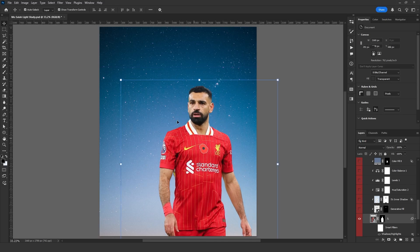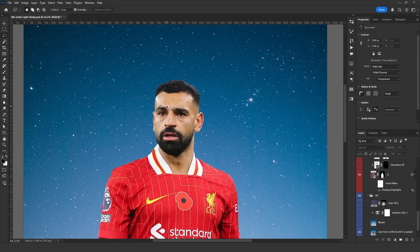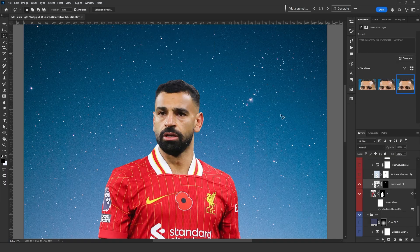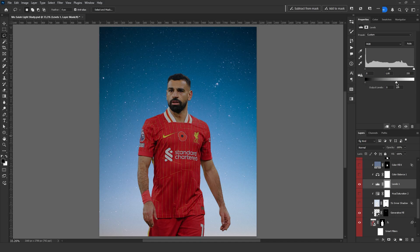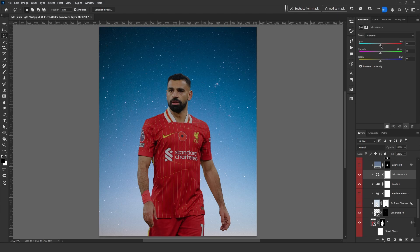As you can see, I only used two images. First, since Salah's forehead was too bright, I used AI to fix those areas. Because there is a strong light coming from the back, I lower the brightness.